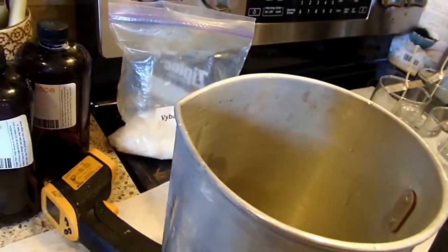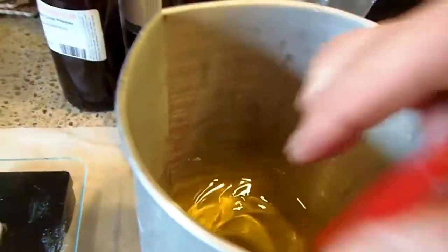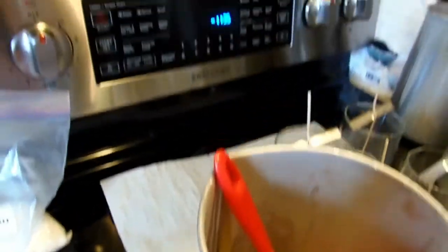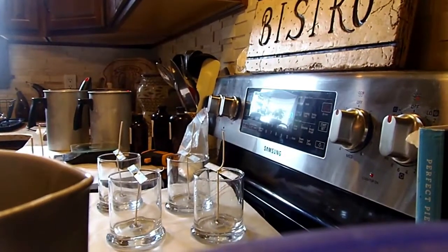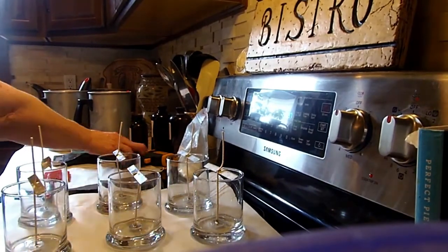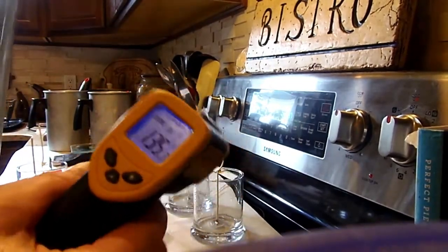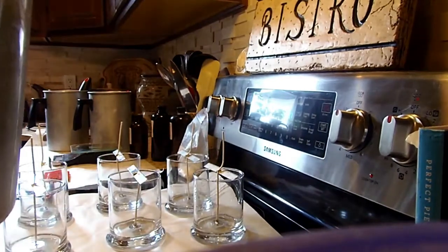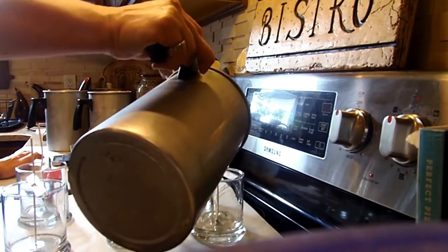Now that all of my waxes are scented, I'm going to wait for them to get down to about 140 to 145 — adding the fragrance already cooled them down. Then I'm going to start pouring. My wax is now at 135, which is good. I like to pour between 135 and 140; you could even go up to 145, but you don't want to go too cold.